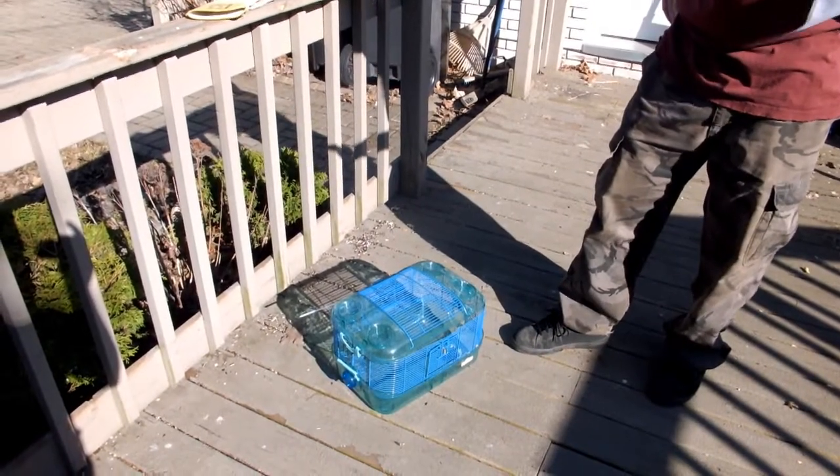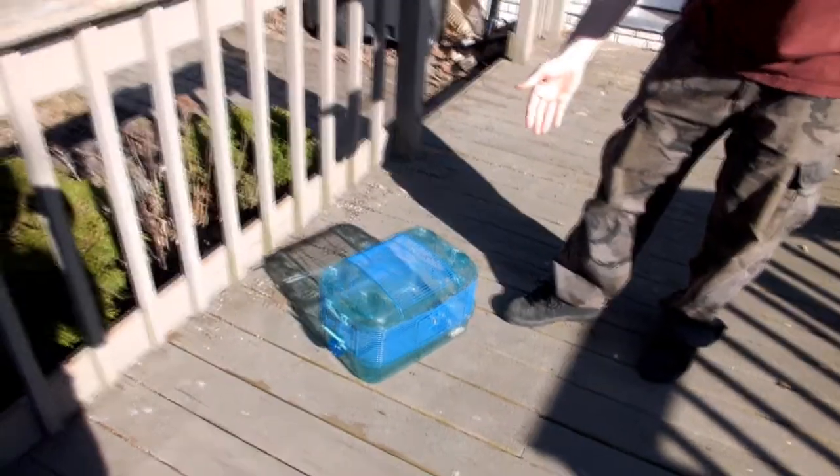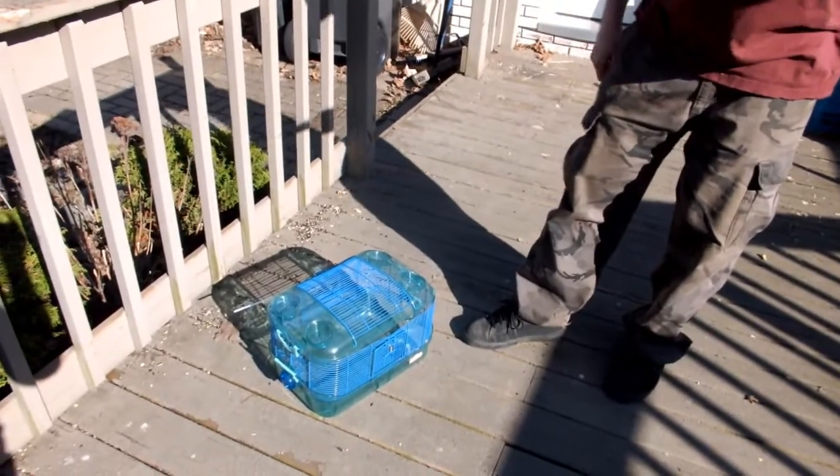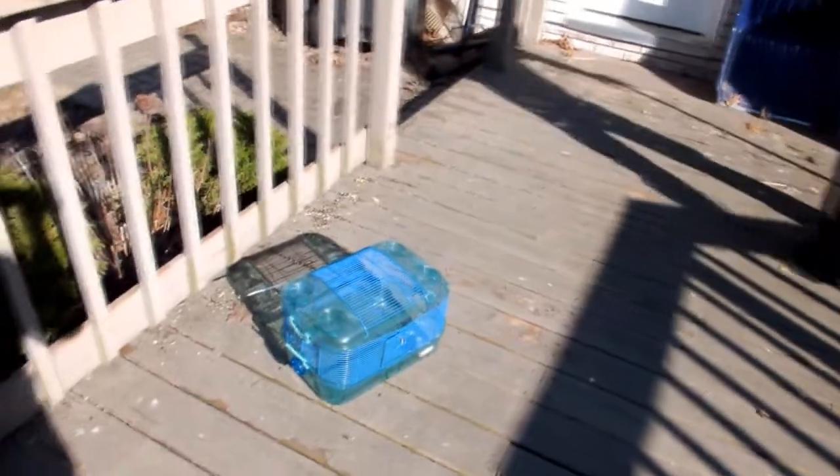Hey everybody, I'm sure you're all familiar with these small hamster cages here. Today I'm going to show you how you can improve them — well, the only way to improve them really. Alright, let's get started.